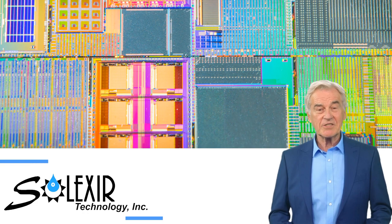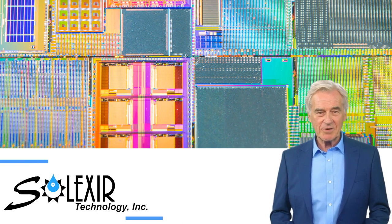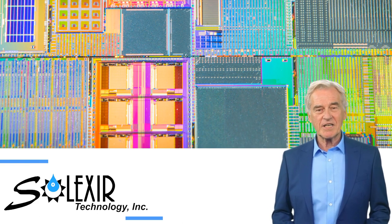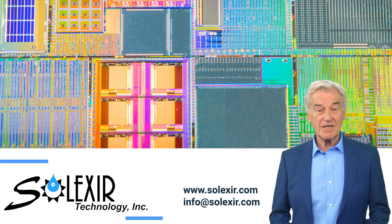We invite you to visit Selexor Technology and discover more about our cutting-edge cleaning solutions. Our team is ready to provide you with in-depth information and address any questions or specific requirements you may have. Visit us at selexor.com or contact us at info@selexor.com. Thank you for your attention — we look forward to addressing your needs.